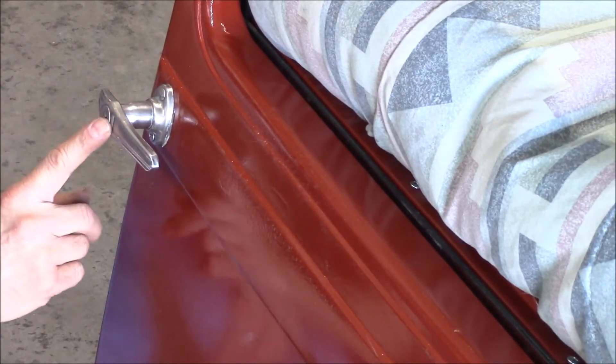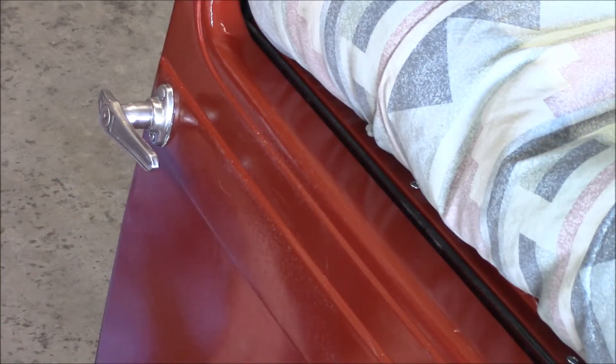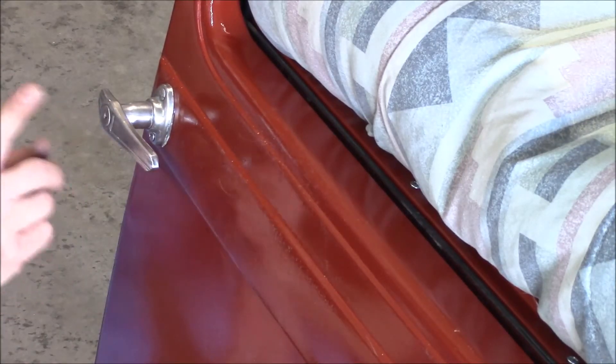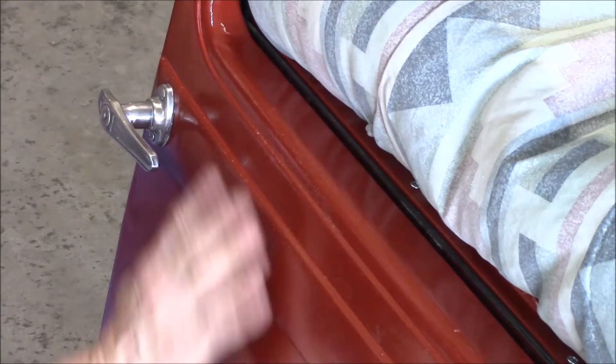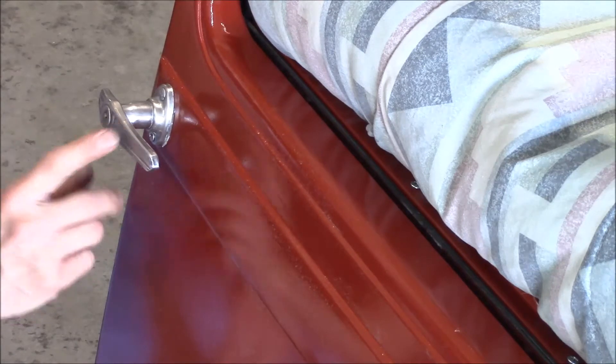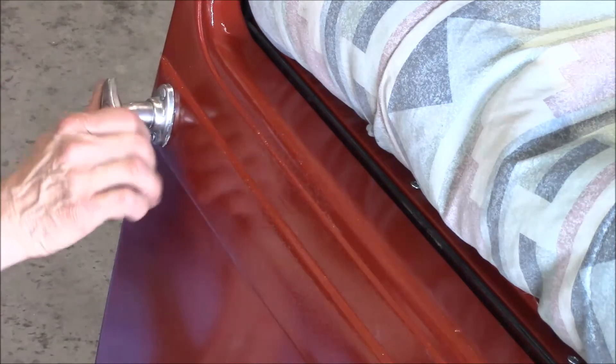Kind of weird — the key for these Model A's, from what I've read, the key part goes on the passenger side and the driver's side door latch does not have a key. I guess back then it was illegal to get out on the roadside, so they would flip a locking latch on the driver's door, slide over, and get out on the passenger side on the sidewalk side, and then lock the door.